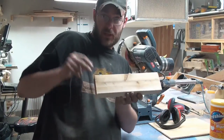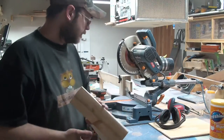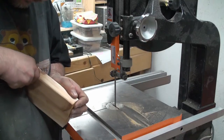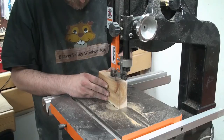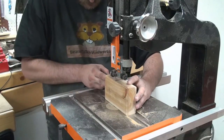We're going to grab what's left of the cedar 2x4. I'm going to cut six inches off. Cutting two one-eighth inch strips out of that cedar 2x4 — that's going to make up the skull and crossbones and the pirate flag.